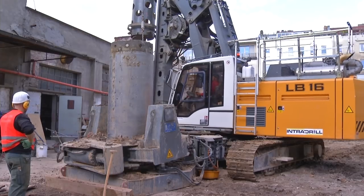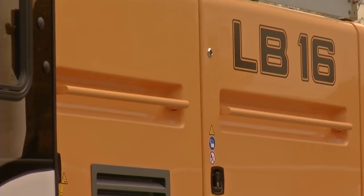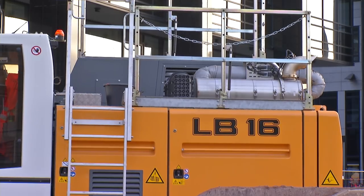Another impressive fact is the fuel efficiency of the drive system. The drilling rig is fitted with a 230 kilowatt diesel engine, reducing fuel consumption to a level far below that of comparable competitors' products.